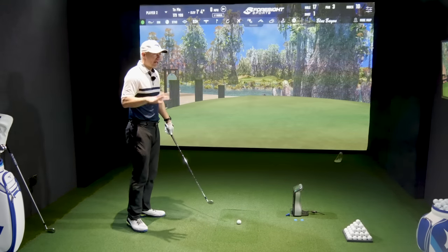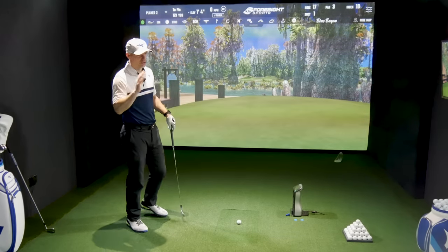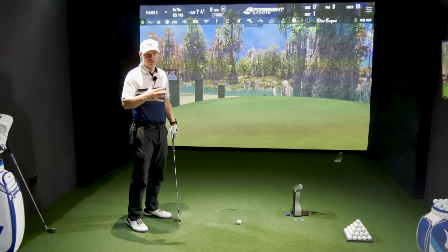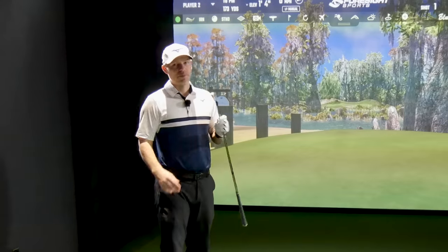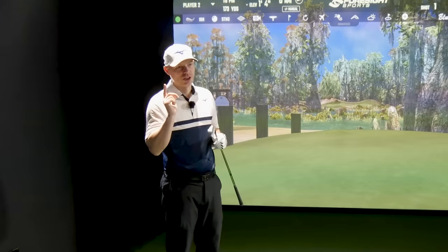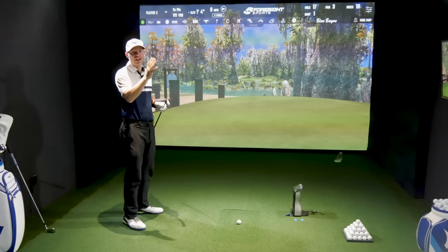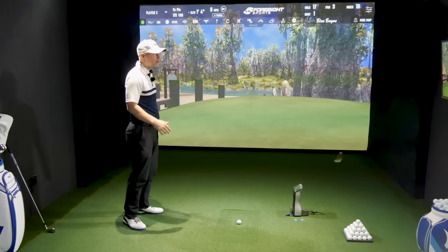I've set it at 173 yards and I'll be doing this test at a slightly slower speed. These are players distance irons, for someone who wants a bit of extra distance. If you swing at 92-93 miles an hour like I generally do, you're not going to need distance irons — your gappings will be too big. These are going to be for people who swing around 85-90 miles an hour, potentially even lower.